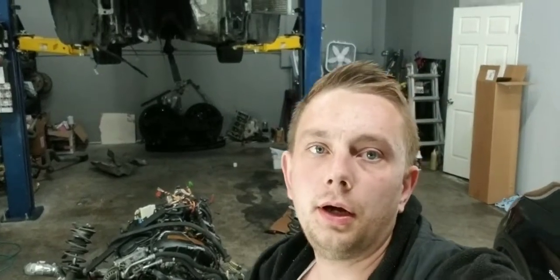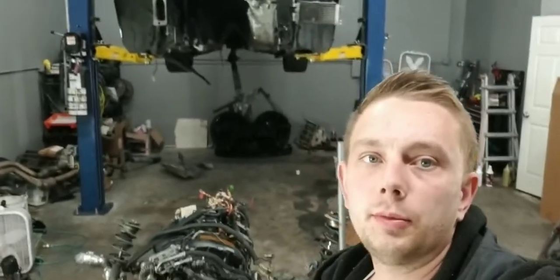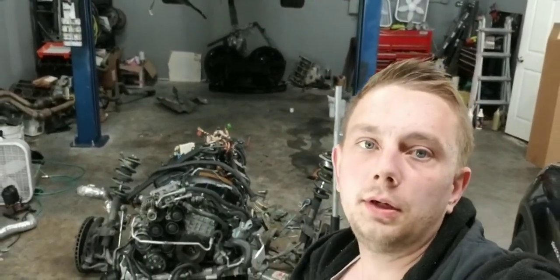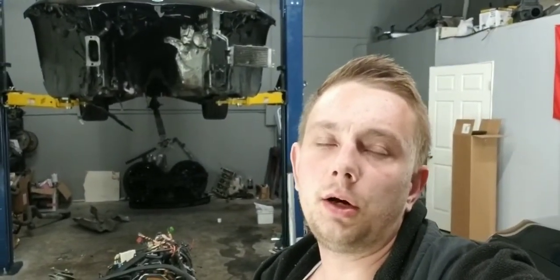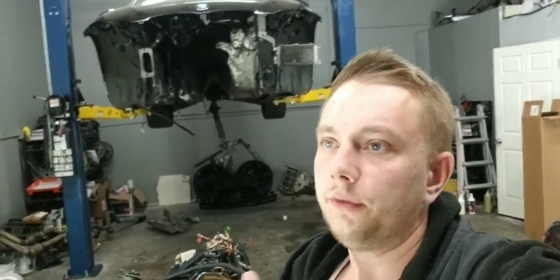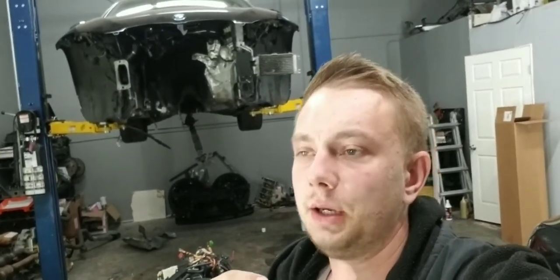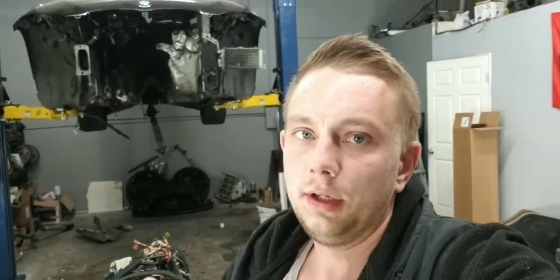Hey guys, how you doing? I'm building my BMW 335 2009. I'm swapping my motor to a 2007 because mine popped. I'm also upgrading my turbos to stage 2 plus with Dynamic Other Works. I'm gonna show you guys how to upgrade your fuel line today. I wanted to upgrade the fuel line because I heard E85 gums up a little bit inside and sometimes it weakens them. I just wanted to be sure so I got the fuel line.